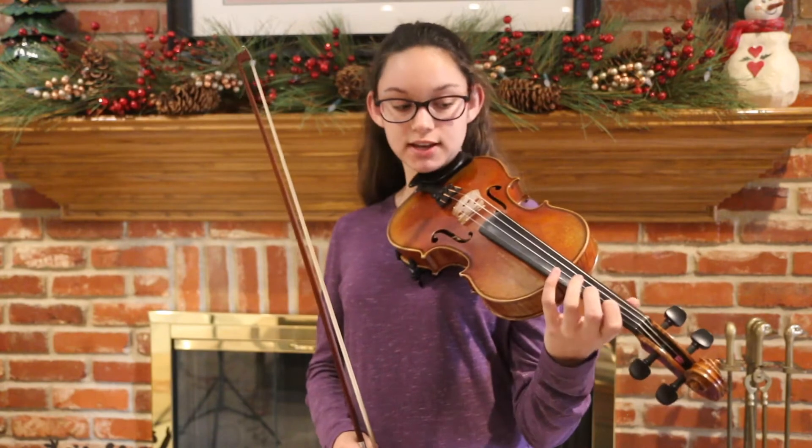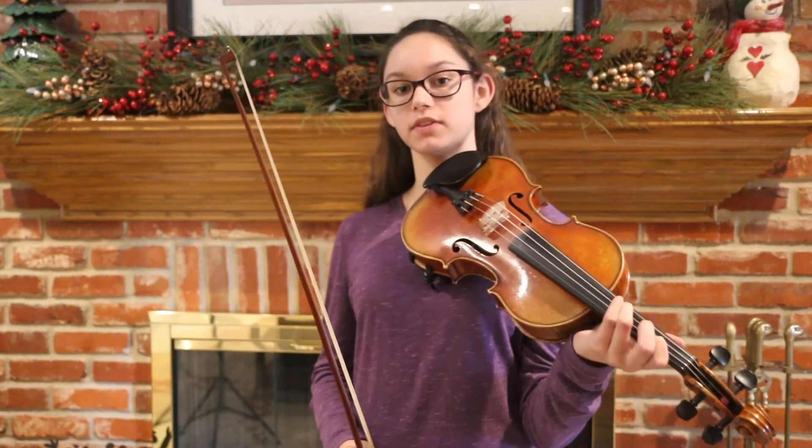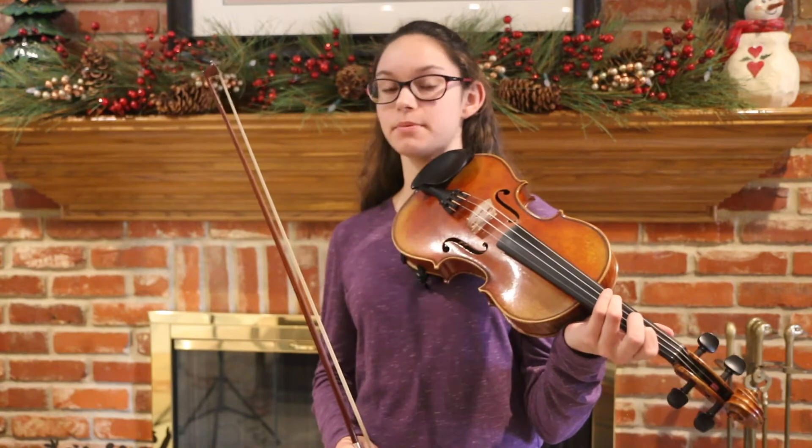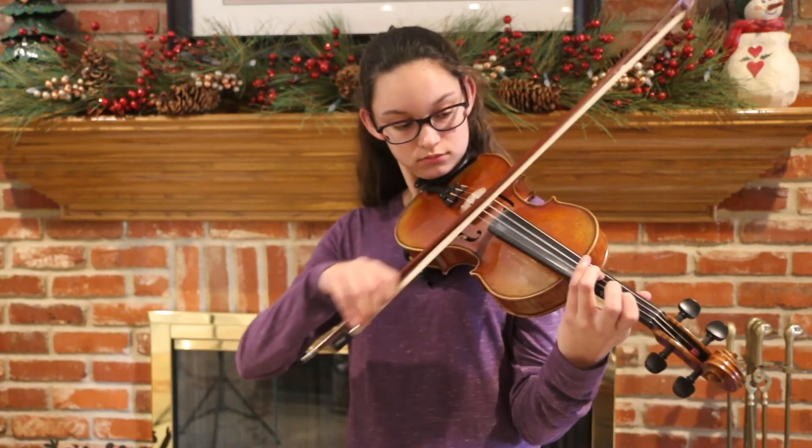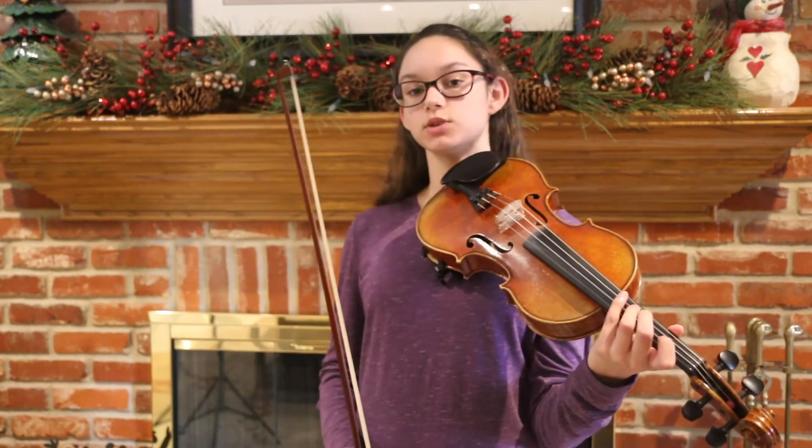so what that is — it's a B on the A string with a G sharp on the D, and then we're going to slide up, back down, and then up again with the three. And then you pluck the E string twice.